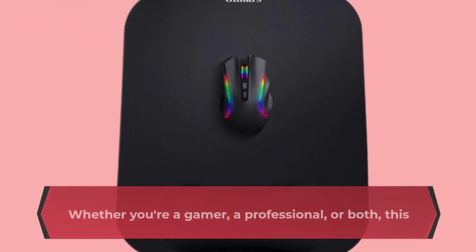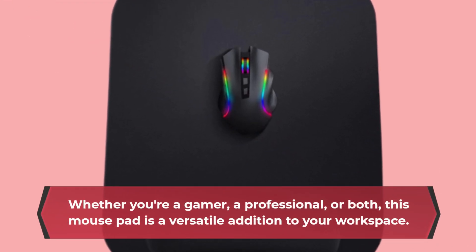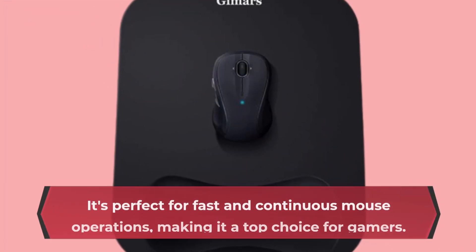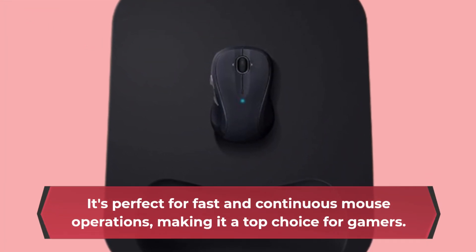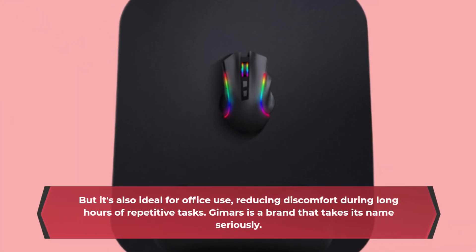Whether you're a gamer, a professional, or both, this mouse pad is a versatile addition to your workspace. It's perfect for fast and continuous mouse operations, making it a top choice for gamers. But it's also ideal for office use, reducing discomfort during long hours of repetitive tasks.